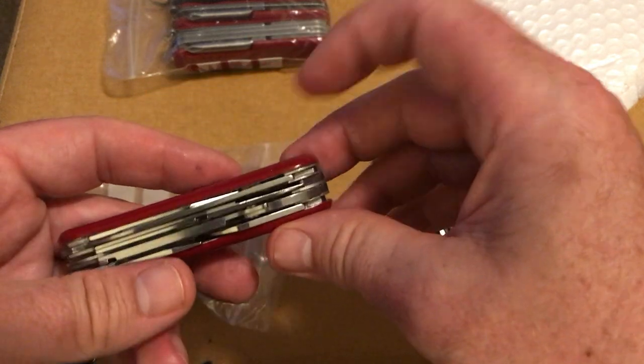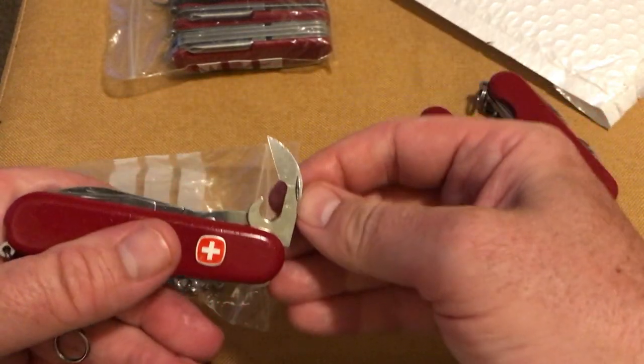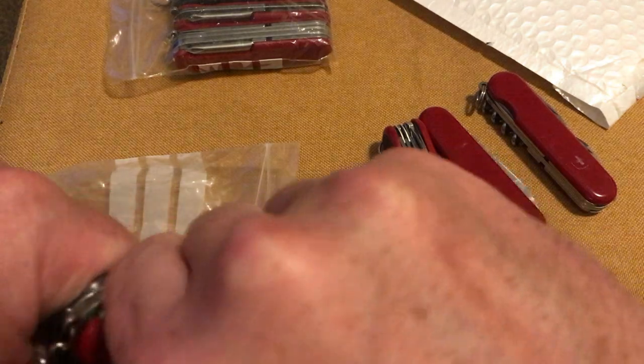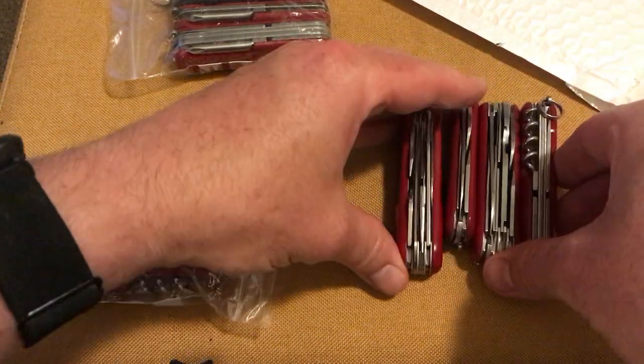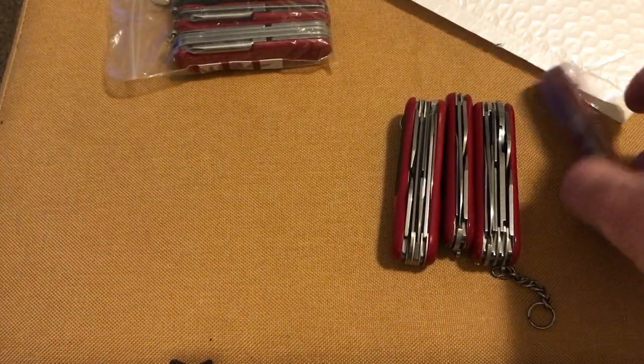So we've tried the scissors, then you've got your can opener and as always bottle opener and the screwdriver on the back — very handy tool there. Very happy with that.